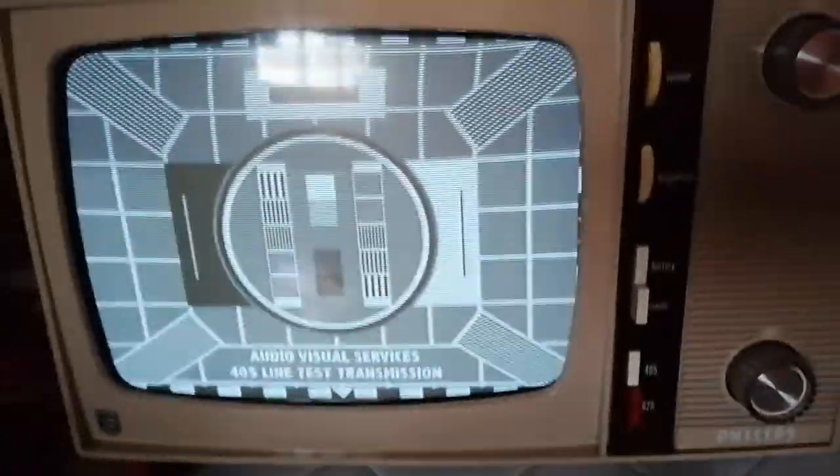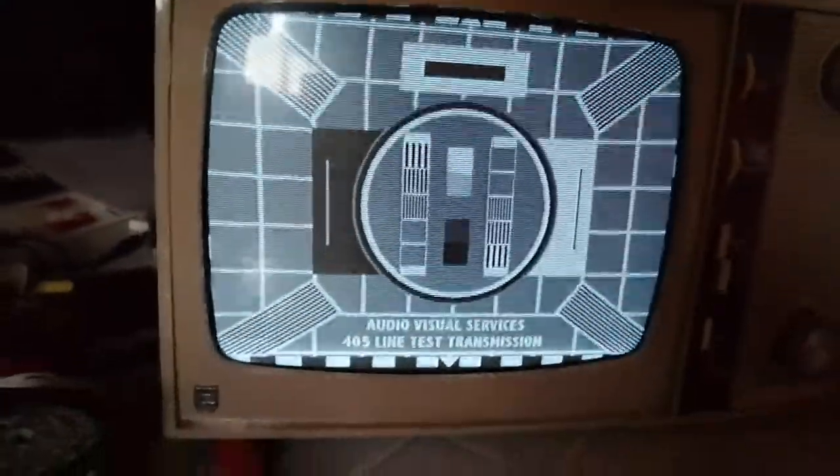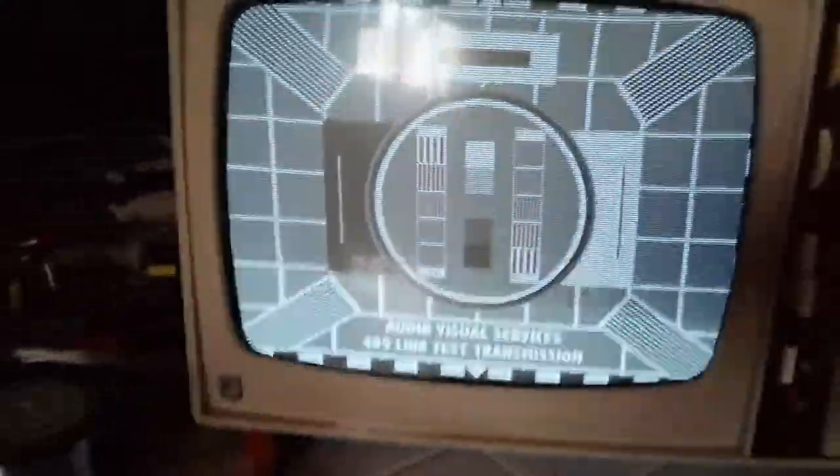Whether or not this is going to work successfully with other video sources I don't know - I don't have any other except for the hedgehog which I'm going to try as well. But if you look at this test card here you can see how clean it is. It's beautiful - superb resolution, absolutely superb.